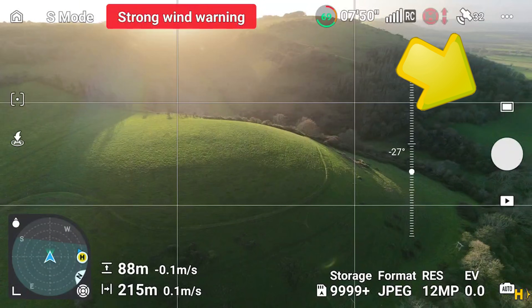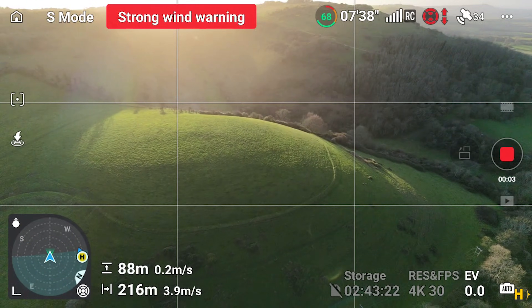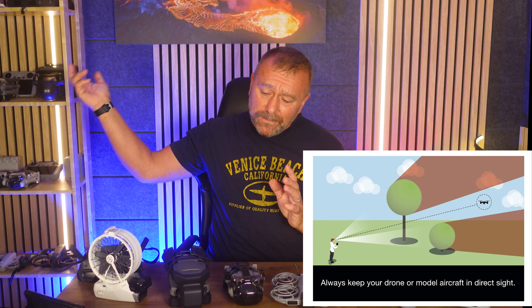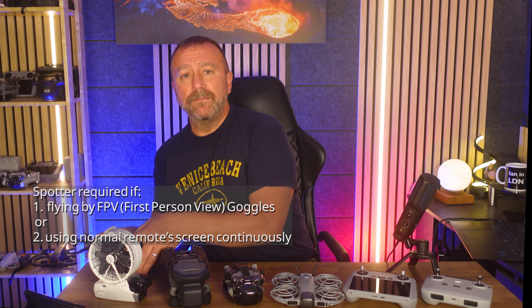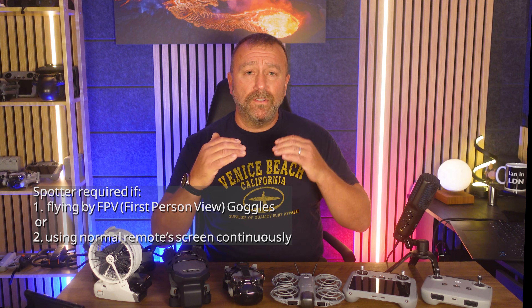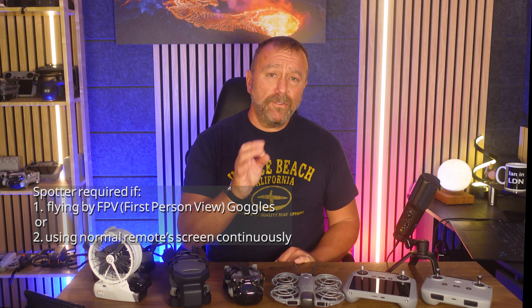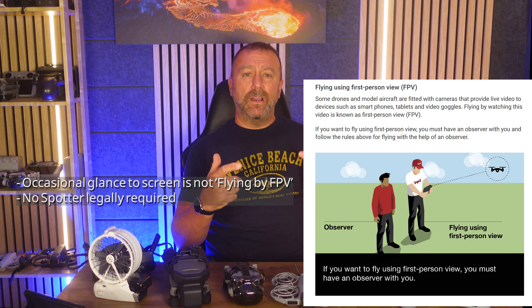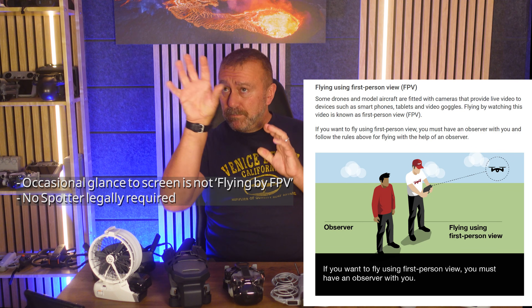If you want to take photos and videos, you can select and swap between video and photo modes on screen. The screen view is so clear it's very easy to forget to look up at the drone itself. Most countries, the UK included, have hard rules requiring you to keep the drone in clear sight so you can take action if anything else is flying into the area. If you're flying FPV with a mask, you do need a spotter alongside you, as you can't see the outside world. For a normal camera drone without goggles, a spotter is helpful but not a legal requirement.